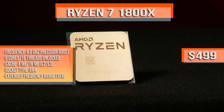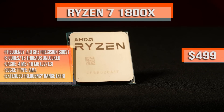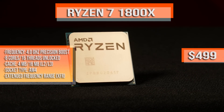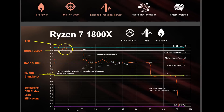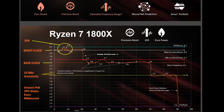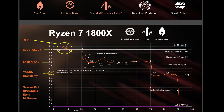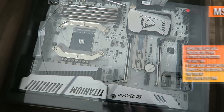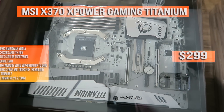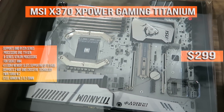Diving right into this mainstream-to-prosumer build — that's professional quality, professional performance. The flagship Ryzen 7 1800X, clocked at 3.6 gigahertz, overclocks quite easily out of the box to over 4 gigahertz with the SenseMI technologies that AMD has invested heavily in. So let's talk about the installation process.